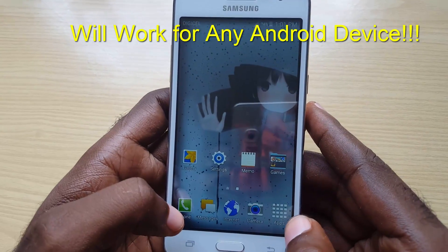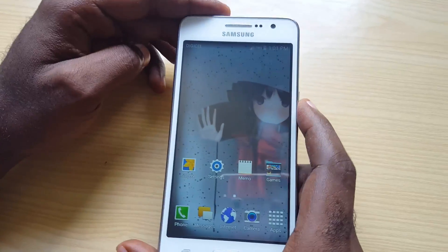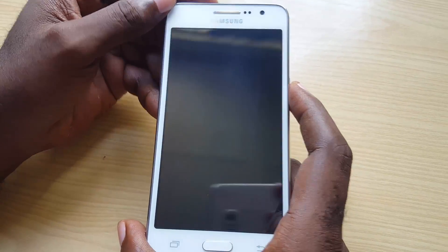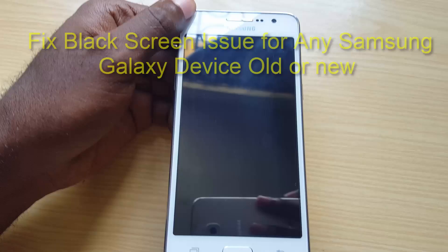Hey guys, welcome to another Black Tech Tips. Today I'm going to show you how to fix the black screen issue on any particular device. I'll be demonstrating the issue to explain what it is, and this tutorial will work for any device, whether it be any Samsung Galaxy, including famous models such as the S6,